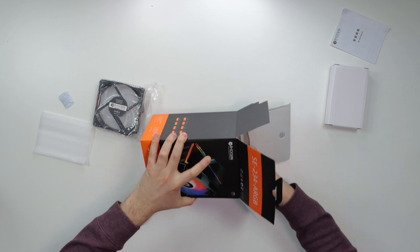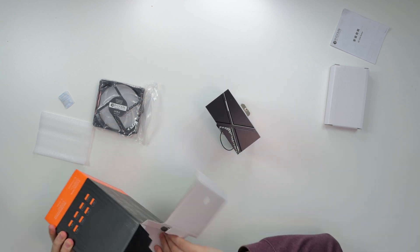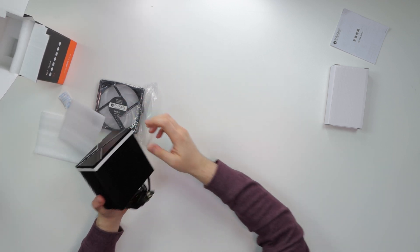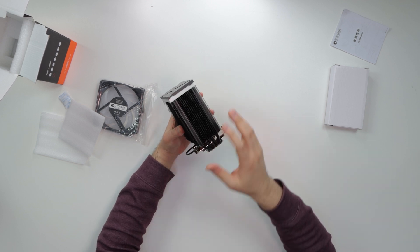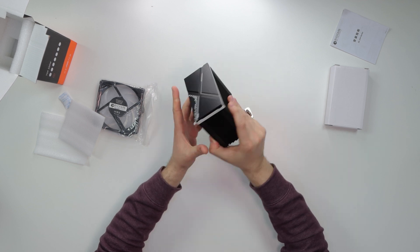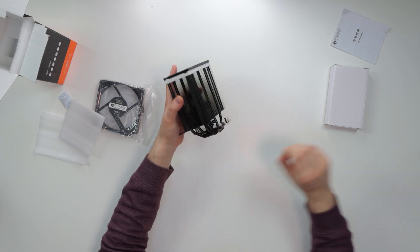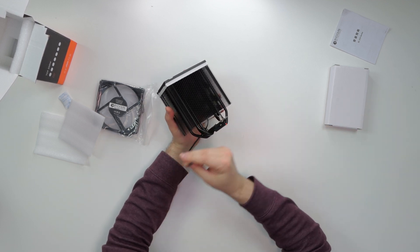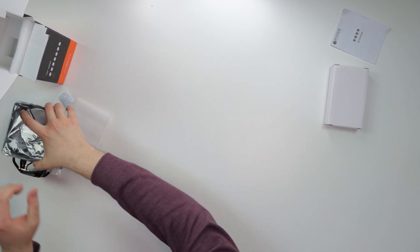Here's the cooler itself — it looks really nice. The black colorway looks great, and even the fan vents are black. Very nice design. It can accommodate two fans but only comes with one. There's the header connector here as well.